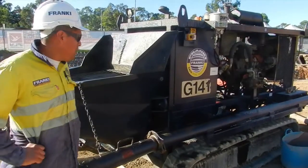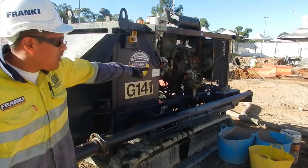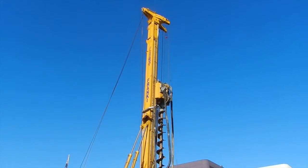The concrete is on the way right now. We tend to pump the concrete straight through this pipe, go straight through the hose, run straight up to the top of the machine as you can see, and run straight inside the auger.